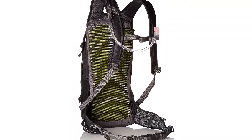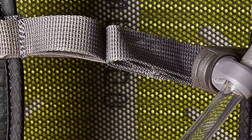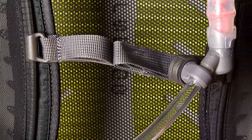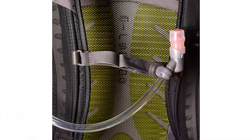Plenty of organization can be found on the Raptor. This pack is perfect for everyday riders, parents riding with their kids, or bikepacking enthusiasts. It's also backed by Osprey's almighty guarantee. This is the Osprey Raptor 14.